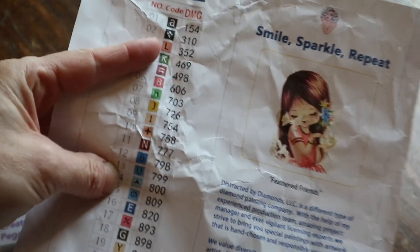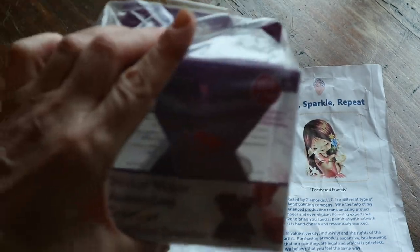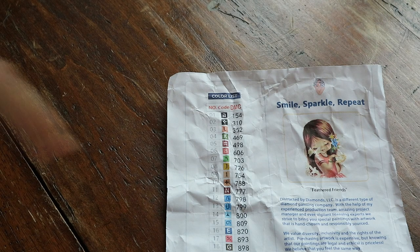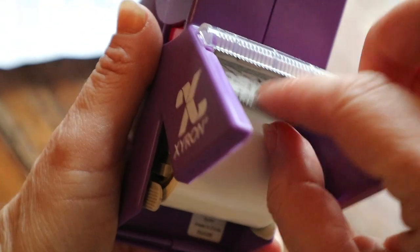I wanted one of these for inventory sheets — like this one from my 'Beautiful Feathered Friends' kit. It's on paper and I'd like to use it to kit up this diamond painting, and that's where this comes in handy. Of course, some diamond painting companies like Diamond Art Club already place these on a sticker, but otherwise with this you can do it yourself.